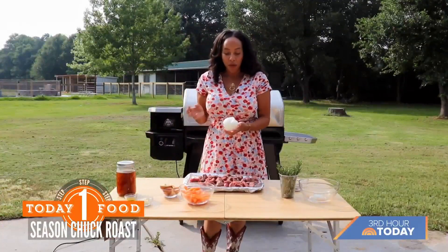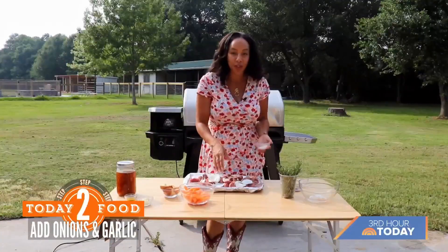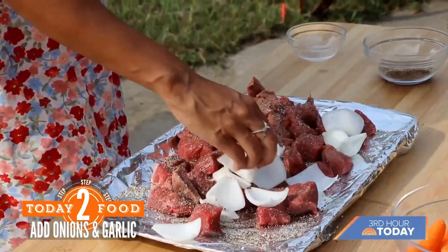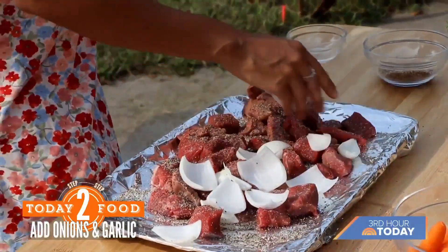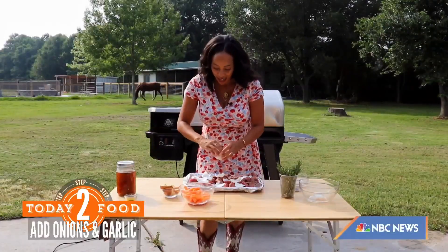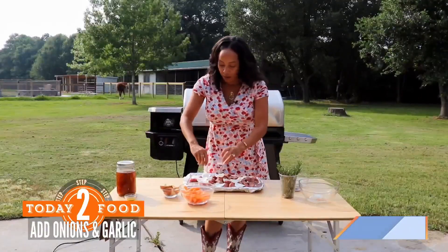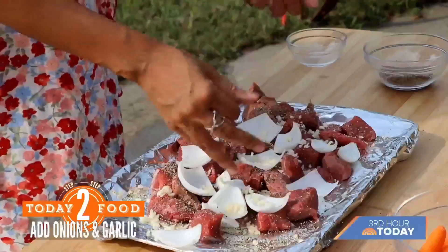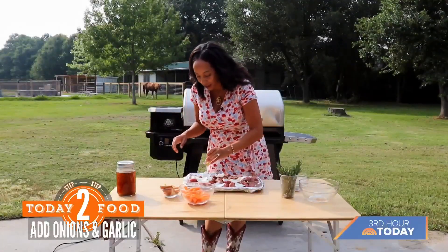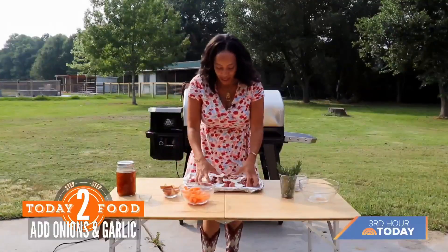I'm also going to take some onions — I chopped these up into some big pieces. Feel free to dice them if you'd like. It's however you want to eat it; that's the beauty of a roast. And then my favorite ingredient ever: garlic. I have some minced garlic and I'm going to put that down. You can use cloves, however you like. Then I'm going to take a little bit of olive oil and put that right on top to mix it all in.